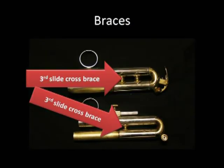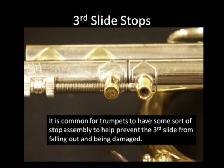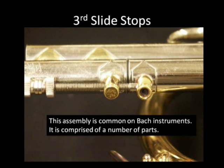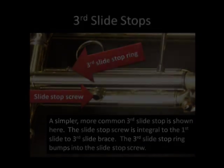We have third slide cross braces — notice the upper one has two. Now, third slide stops. It's common for trumpets to have some sort of stop assembly to help prevent the third slide from falling out and being damaged. This assembly is common on Bach instruments and is comprised of a number of parts. A simpler, more common third slide stop is also shown here. The slide stop screw is integral to the first slide to third slide brace, and the third slide stop ring bumps into the slide stop screw.